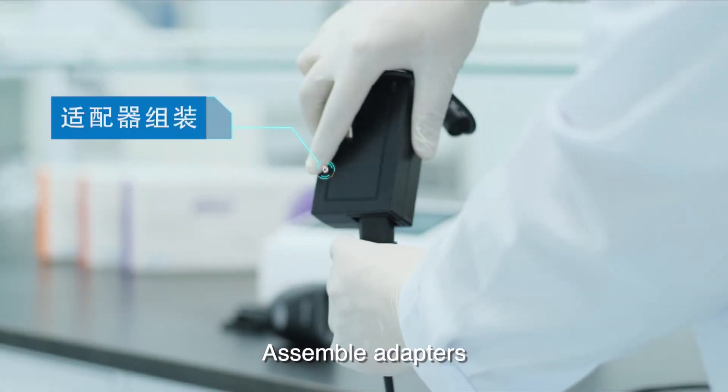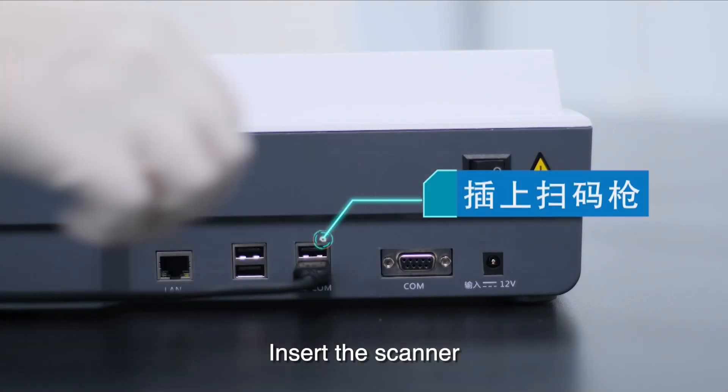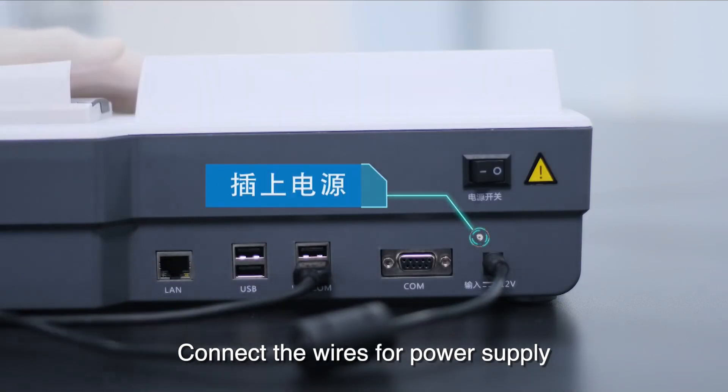To set up the instrument, assemble the adapter, insert the scanner, and connect the wires for power supply.